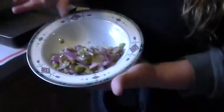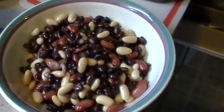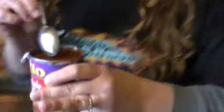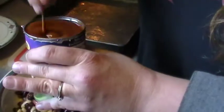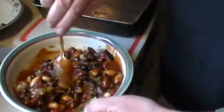For the burritos that we're doing, I have some sautéed bell pepper, garlic, and red onion. We're going to put that in the bowl and add some beans. This is the mixture that's going to go inside the burrito. Now we're going to take some enchilada sauce — and again, this is vegan, very easy, canned enchilada sauce. Mix it up a little bit, pour maybe half a can of that in there, just to get it nice and saucy inside the wraps.